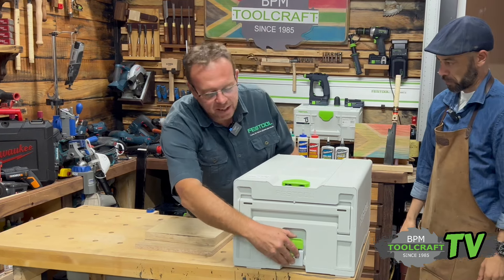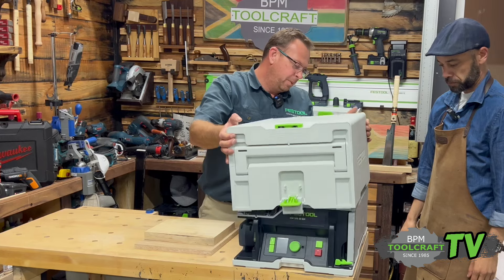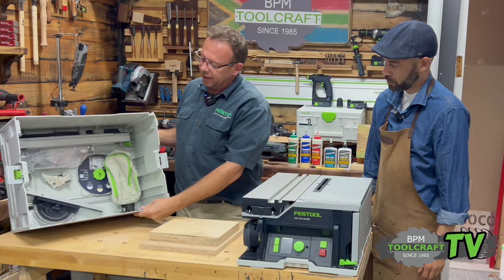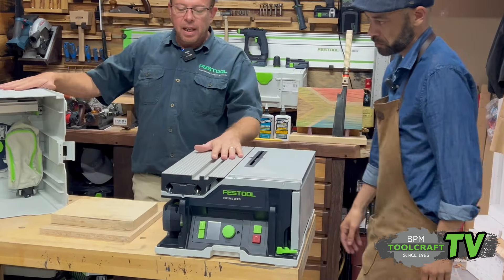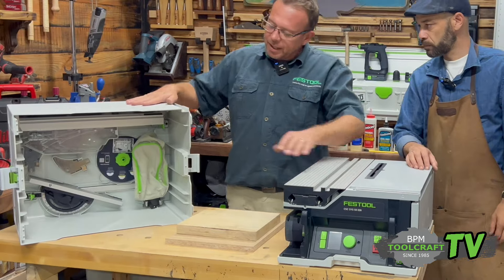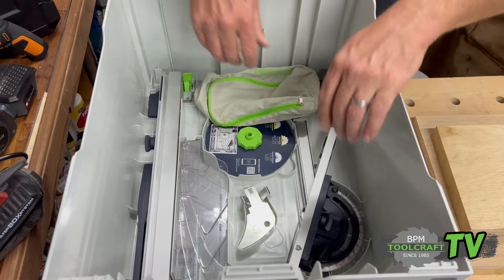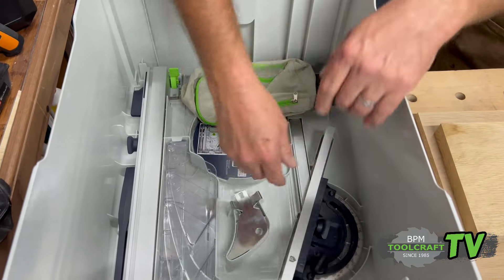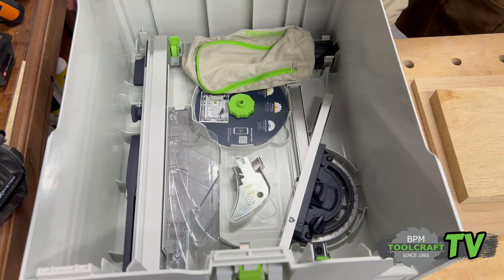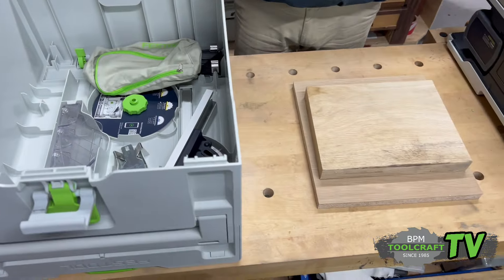The cordless CSC50 comes in a sustainer to fit in with all your other Festool accessories. Open it up and there is the latest technology when it comes to cutting. It's an 18 volt cordless machine with two 18 volt batteries, so it's a 36 volt machine. All your accessories are stored in the top of your sustainer — with your machine you get your miter gauge, riving knife, blade guard, and a side fence. We're going to start removing these items and set up the machine.